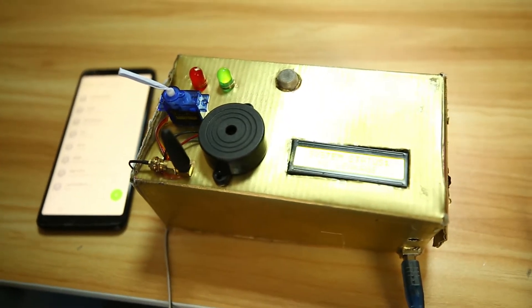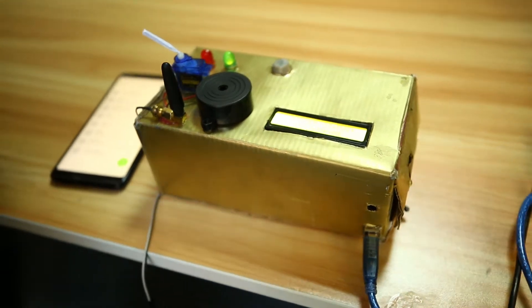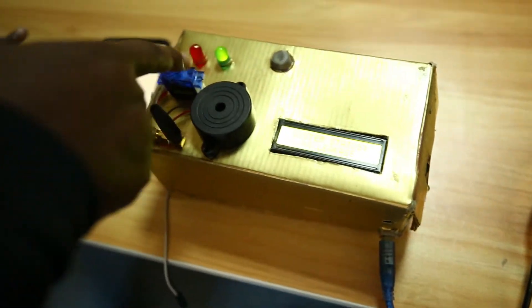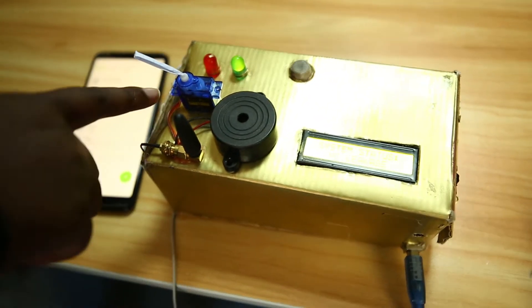GasOut is a project intended to detect gas leakages, shut it off, and then send a notification. Before any leakage, the LCD displays that there is no leakage, the green light is on, and we have the buzzer and the motor that is supposed to switch it off.